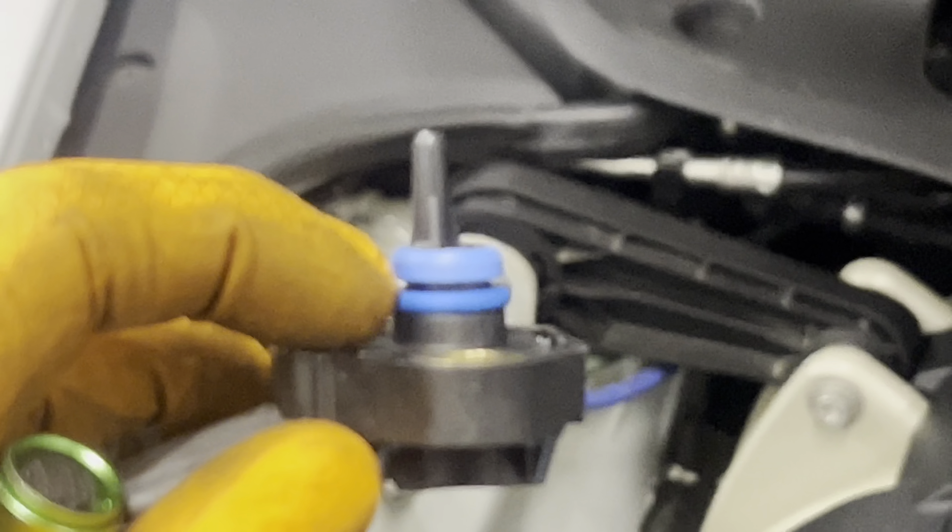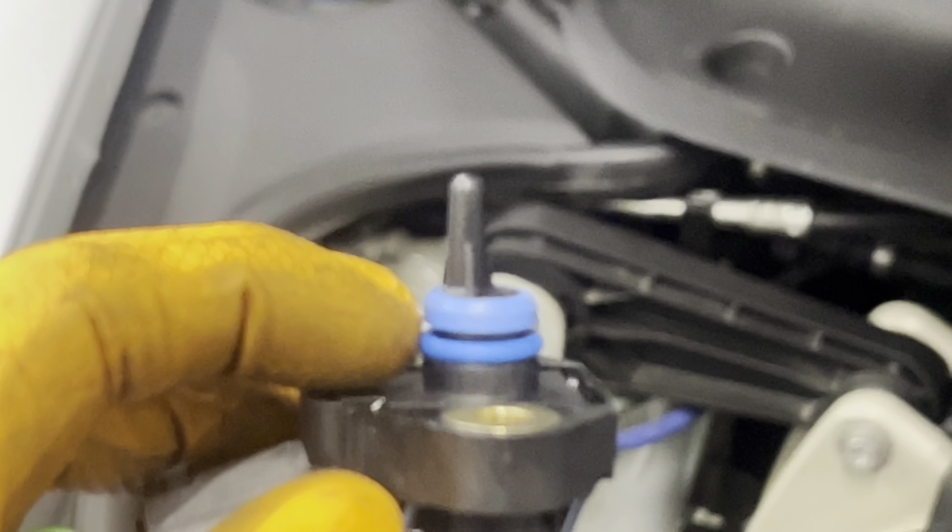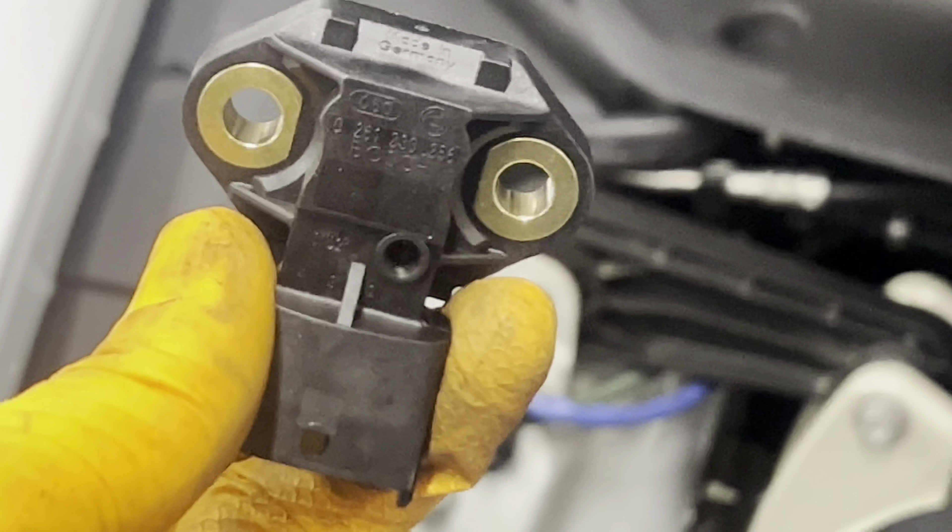But the problem is when you order the new part, make sure it comes with the O-ring. There are two O-rings. Make sure you have them.